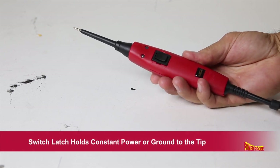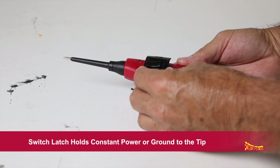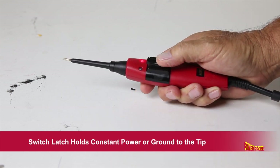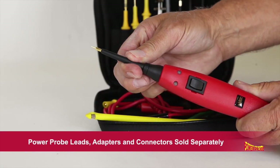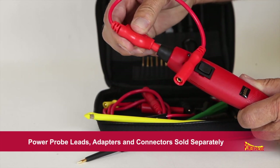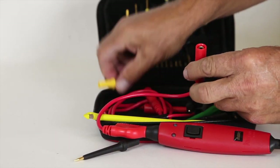When you need to hold constant power or ground to a circuit, use the included switch latch. Just pop it over the power switch and slide the latch to the positive or ground position. Your PowerProbe Basic comes with a removable probe tip and a 4mm banana jack so you can connect optional test leads and accessories.